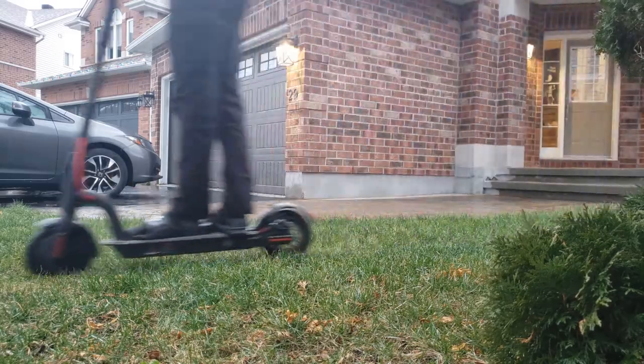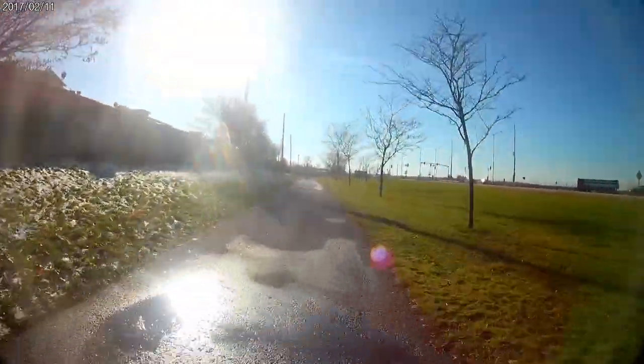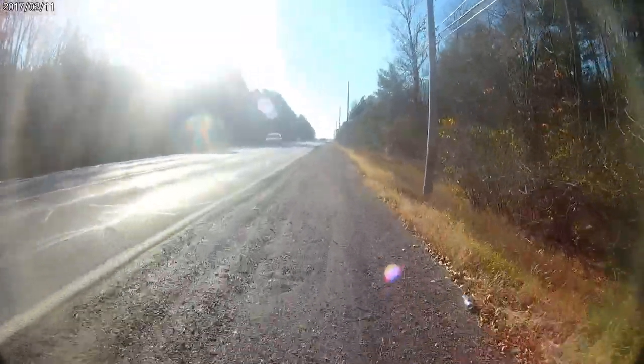It can go on grass with slower speeds, and on snow and wet surfaces with enough traction to keep plowing through. Even extremely rough surfaces are rideable.